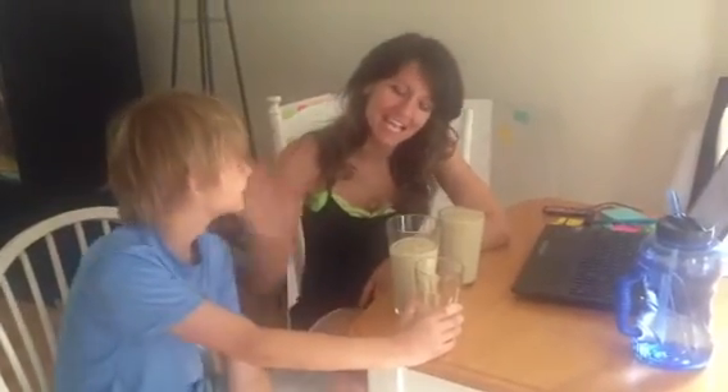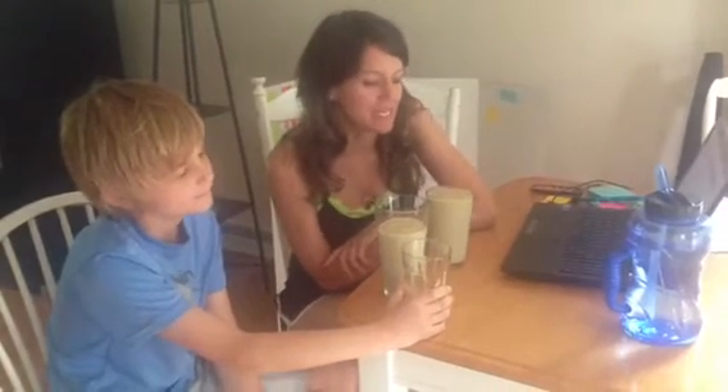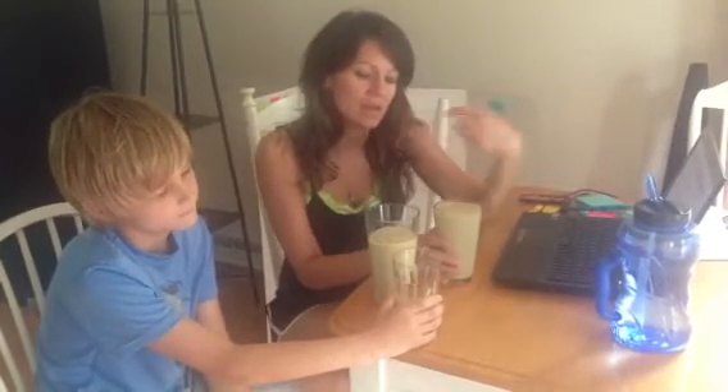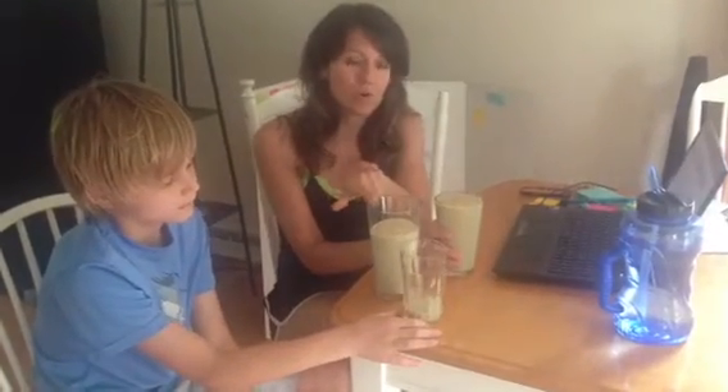Hi guys, it's Coach Kim and my little guy Austin. We have our very first Shakeology vanilla flavor right now. I just made it. I made mine with banana and PB2 and almond milk, and this is a little sample of the same for Austin to try. His full shake is just with peanut butter and almond milk, PB2.